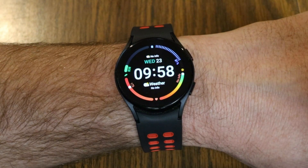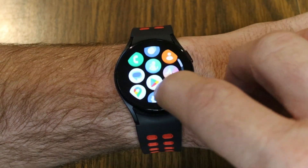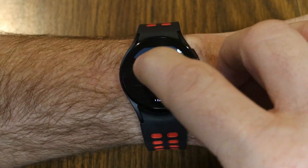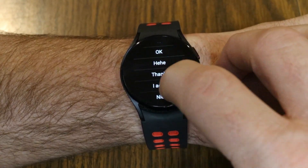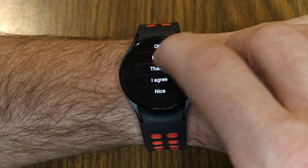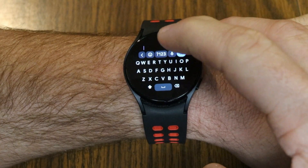Now that your quick responses are set up, go into your Messages app on the watch. Swipe up from the bottom of the screen to see all your apps, and tap on the Messages bubble. Under the message response field, as you scroll down you'll see all of your quick responses — choose the one you want and tap the checkmark to send it and quickly respond to your messages.